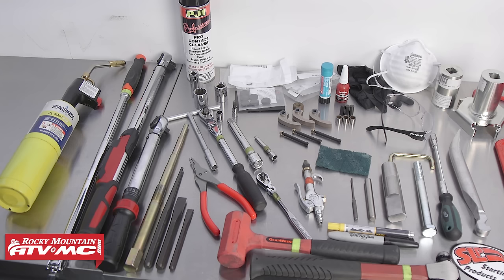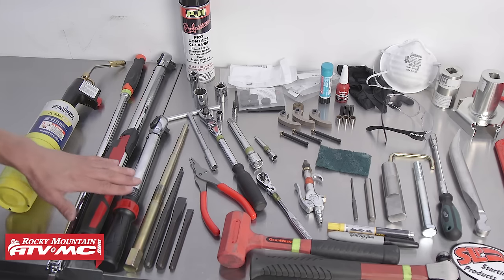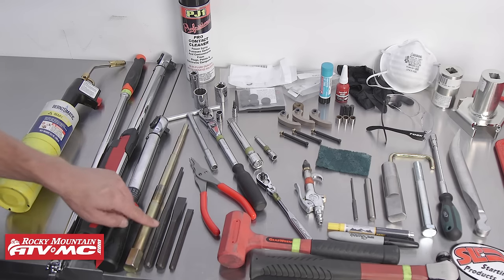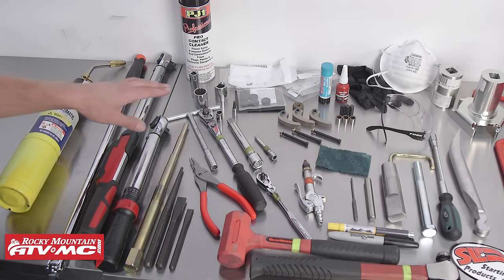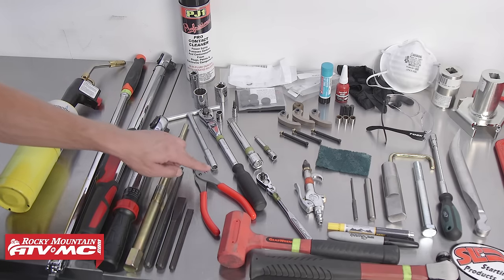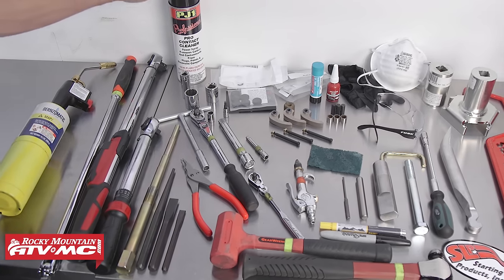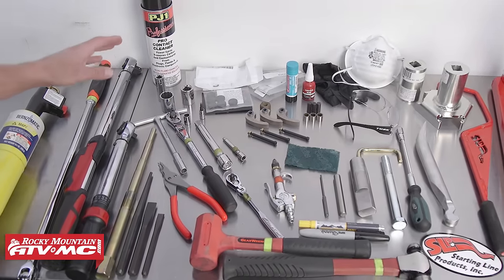To service your clutches, you're going to need quite a few tools. You'll definitely need a torch to heat the primary spider nut for removal, a breaker bar for the large amounts of torque involved, as well as a couple of torque wrenches. We also have a primary clutch remover, a punch, a couple of chisels, a basic set of hand tools, snap ring pliers, a mallet, and hammer. For cleaning, we've got some contact cleaner to clean the sheaves and some Scotch-Brite to service the faces.